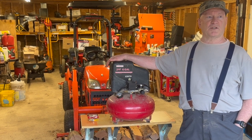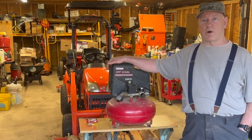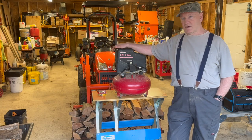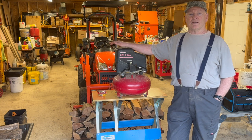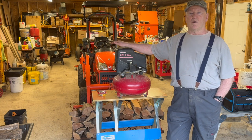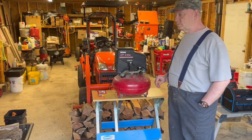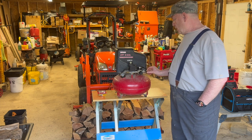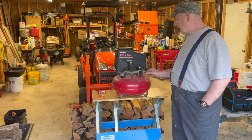I bought it when Sears was still around, and Craftsman was a product that Sears sold. So this is my pancake compressor and it leaks air — it won't hold air well. One of the things I found out is that around this chuck where it slides back, air is leaking out of there.